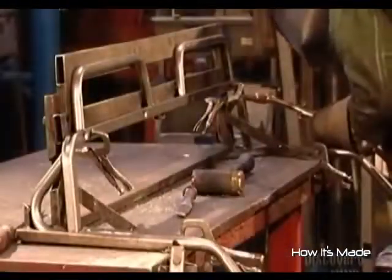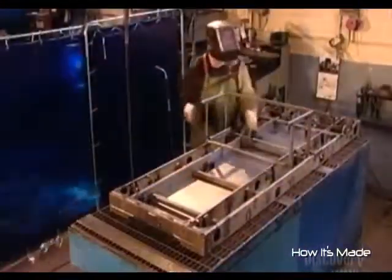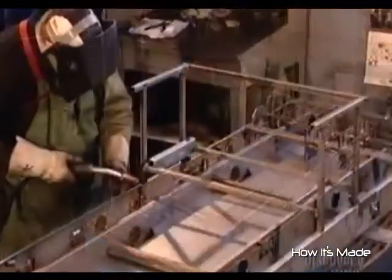They begin production by welding eight steel sections together to make the driver's seat, then 12 other parts for the vehicle's mainframe. This frame will later house the seat, a gas tank, the battery, and a storage box.